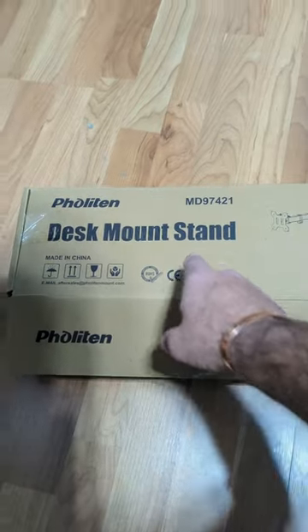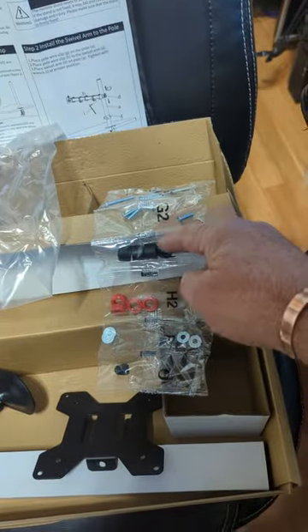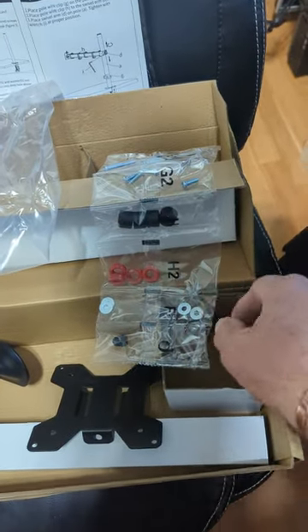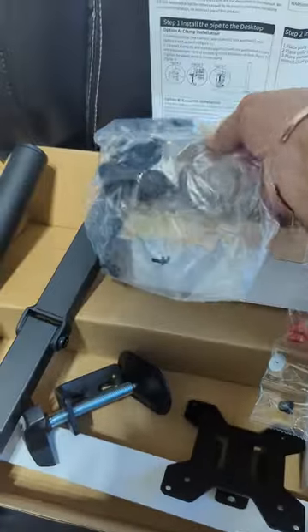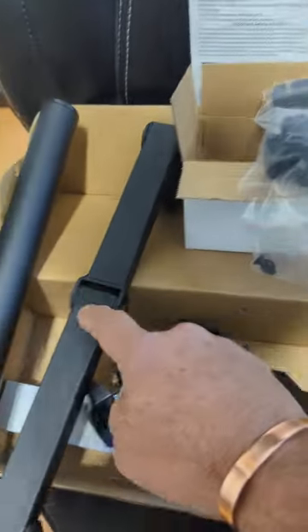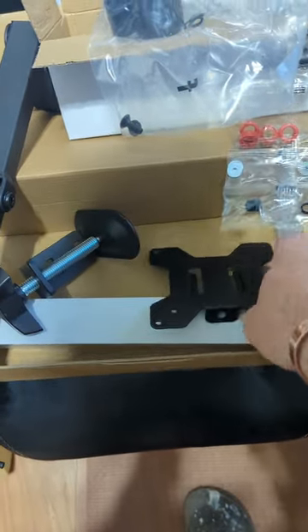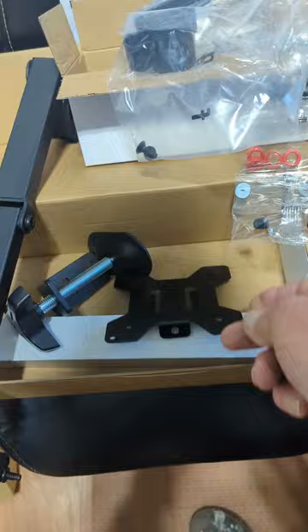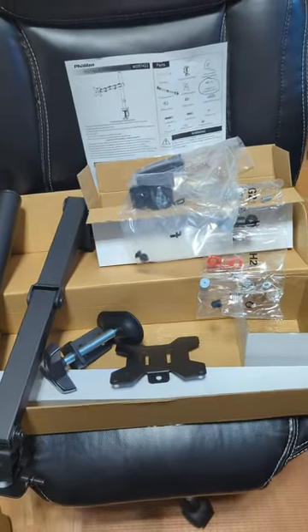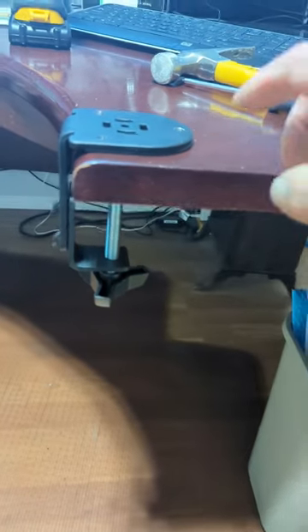Hey, it's Fuzzy. Today I want to do a review on the Fullerton desk mount stand. I've got two of them. This is what comes in the box — obviously your instructions, all your tools, washers, the pole apparatus, cable management hardware, the arm, the pole, the desk mount, and the monitor mount. I'm gonna show you how I mounted them.